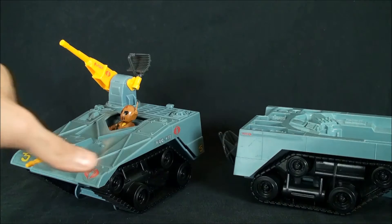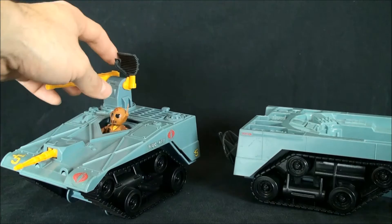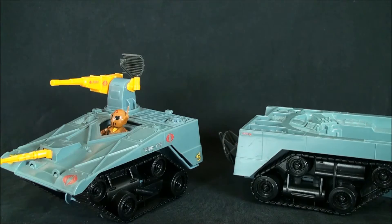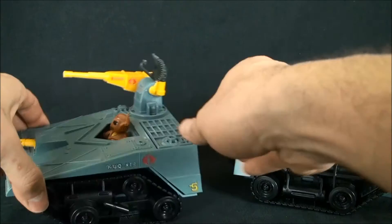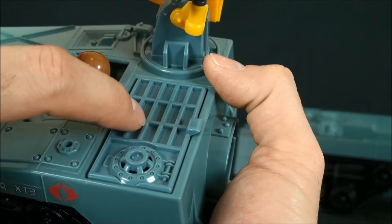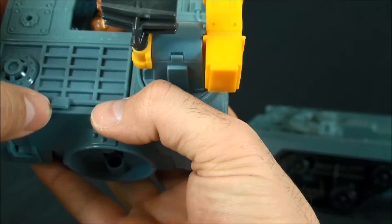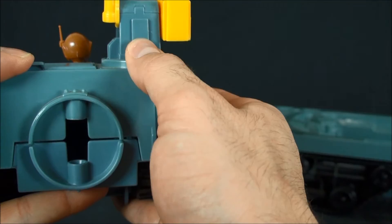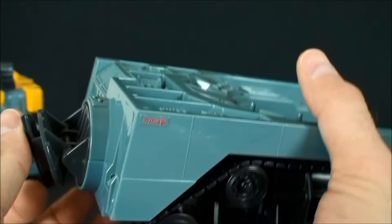This front unit is pretty self-explanatory - you've got your laser cannon on a swivel, you've got the radar dish (I'm not going to mess with it because those things are really finicky), and you've got this front laser here that moves left and right. There's a top piece that would normally pop right off to reveal some additional detailing underneath, but I won't mess with it too much given the age of the plastic - it's pretty brittle.